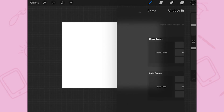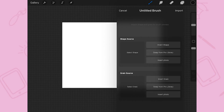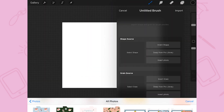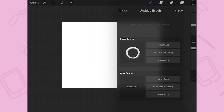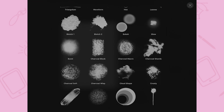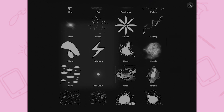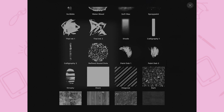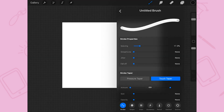To create the brush, you just have to go to the brush section in your Procreate app. There you will be asked to select a shape source and a grain source. The shape source is going to be the shape you just created, so insert a photo from your camera roll. For the grain source, you have to swap from the pro library the complete blank square that you have in that library.